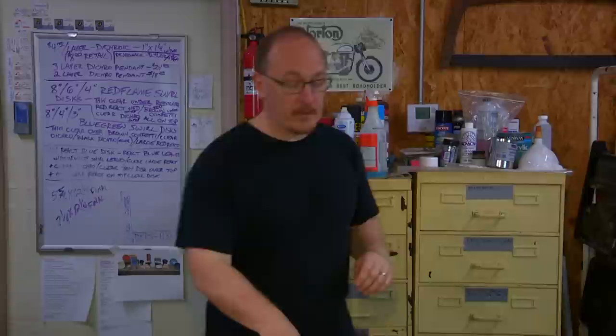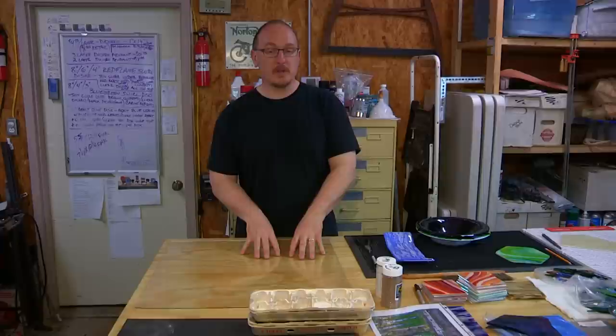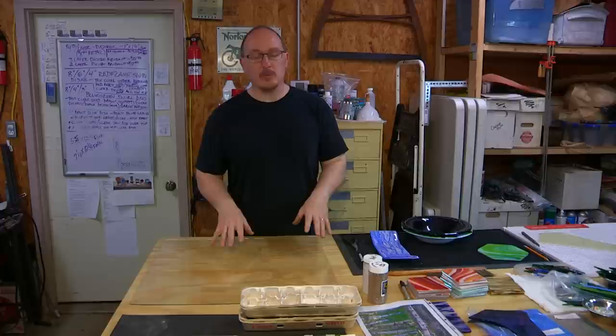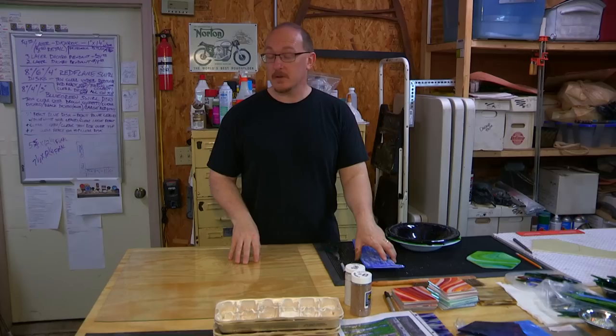Glass has what's called a coefficient of expansion. If you've ever seen ice expand and contract in an ice tray, it's kind of like that — glass will heat and cool at different rates. So I can't use just any kind of glass; I have to use specific kinds. If I put two different kinds together, they will fracture — they'll crack or possibly even pop, which in a kiln at about 1,480 degrees is not a good thing.